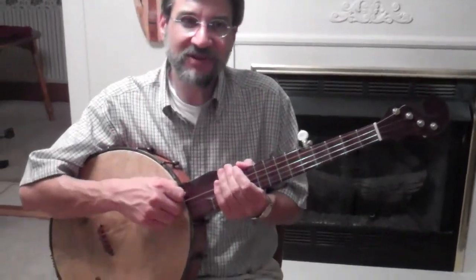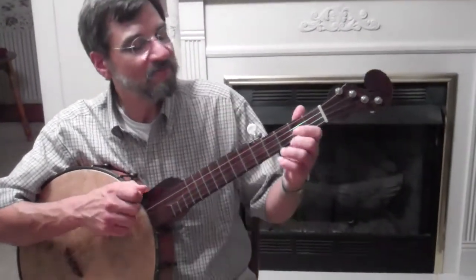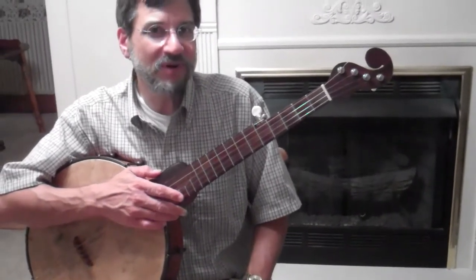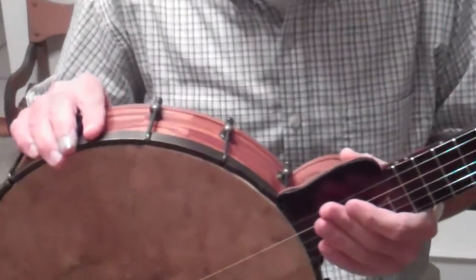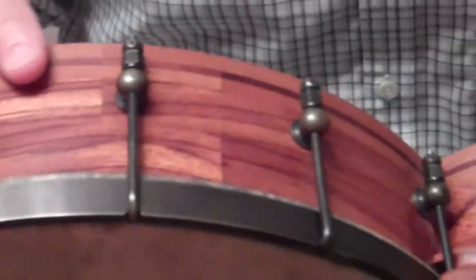It has a very deep sound, but it also has a lot of nice definition, which I like. Doc makes not only all the wood parts on these banjos, but he also does most of the metal work. The tension hoop, the hooks and nuts are all aged brass that Doc makes himself.